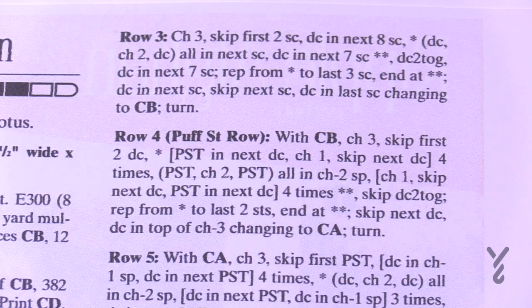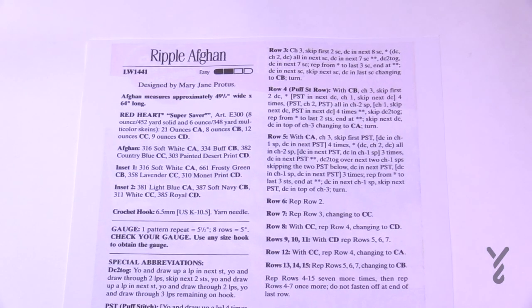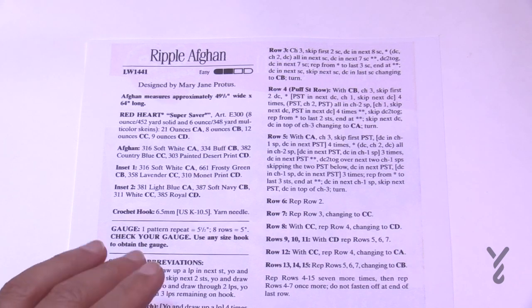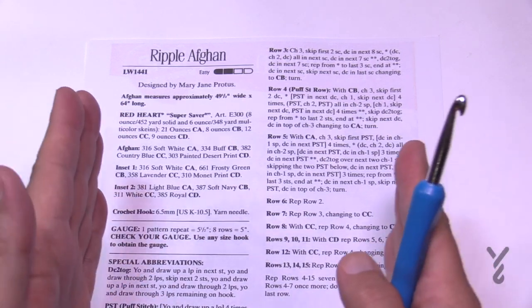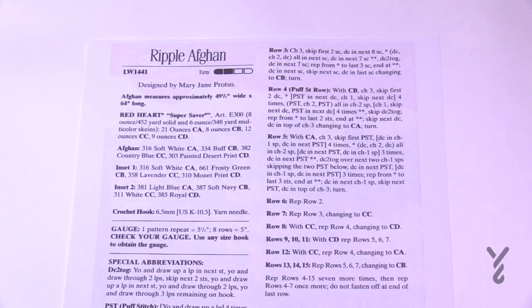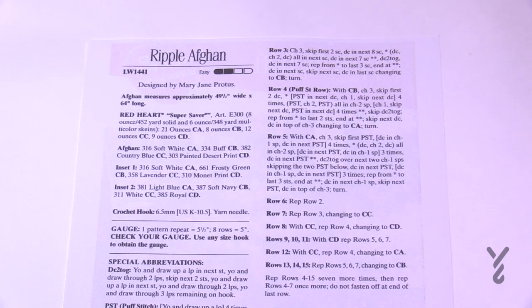If you'd like to change the pattern to make this a different size, it's in multiples of 19 plus 23. So you crochet 19, 19, 19 — when you're happy with the width, add another 23 chains and that will bring you back into balance. You should know that because you are going up and down it will compress, so you have to make sure that it's going to work out for you. This one chains 175 to begin, or 19 plus 23.